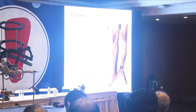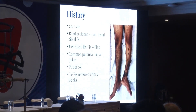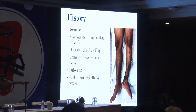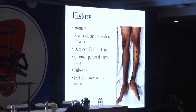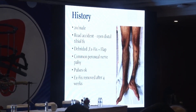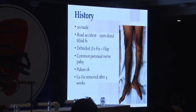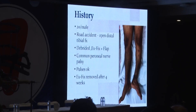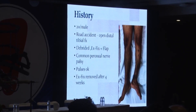This is a young guy who presents with a road traffic accident, open distributive fracture. Debridement with external fixation with flap was done somewhere else. He has a common peroneal nerve palsy. Pulses were fortunately okay, and there was an external fixator which was removed after four weeks. This is how the patient presented to us.